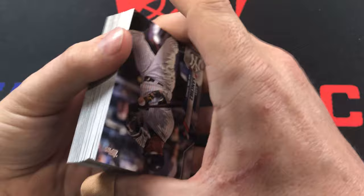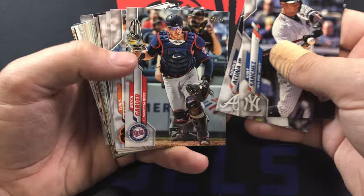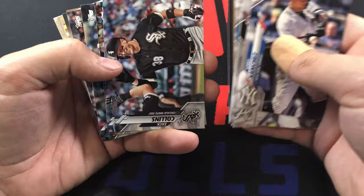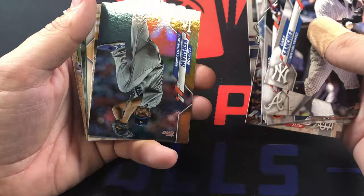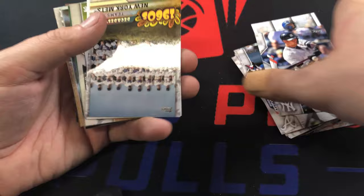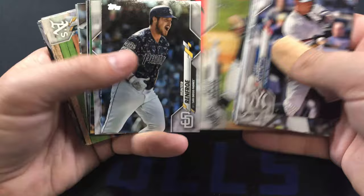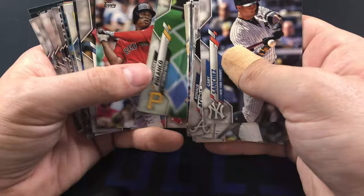Gary Sanchez, Acuna again - haven't seen him since the first pack. Austin Hedges, Aaron Hicks, Castillo, Yulmer, Zach Collins. Joey Gallo, Clayton Kershaw foil - that's a good one, future hall of famer. Alex Bregman 1985 - I have a few of his patches and relics from the 1985 set already that I picked up on my own.